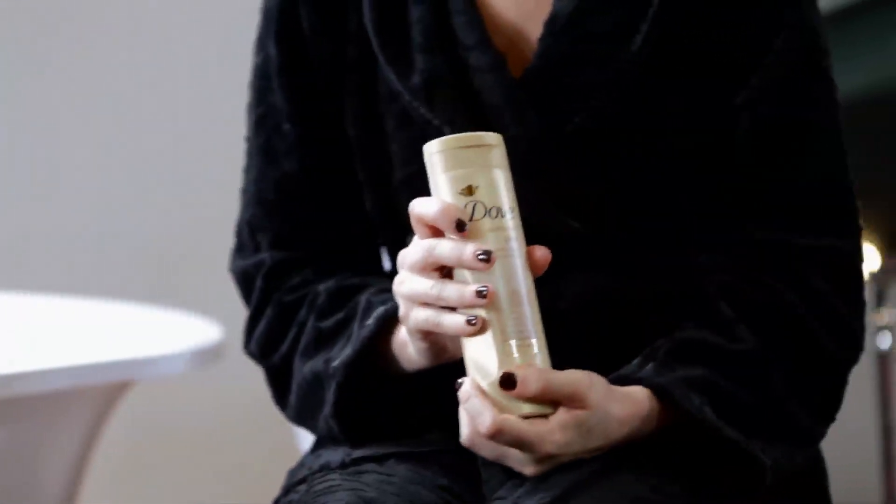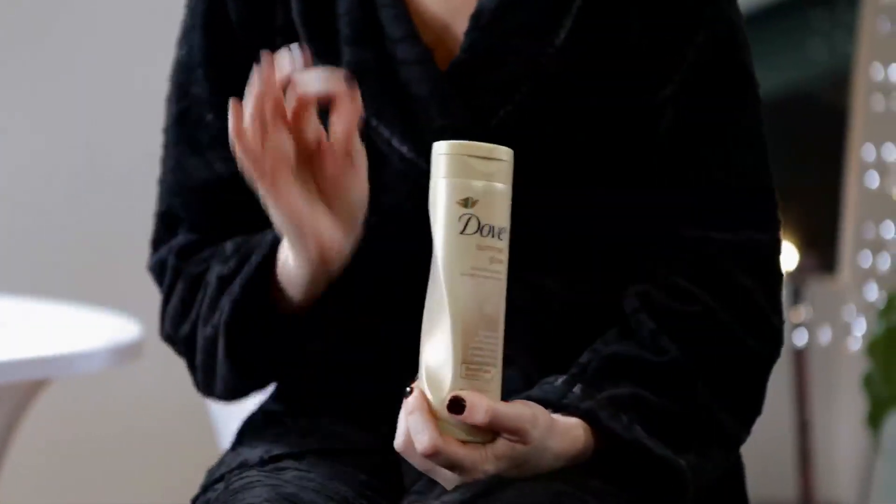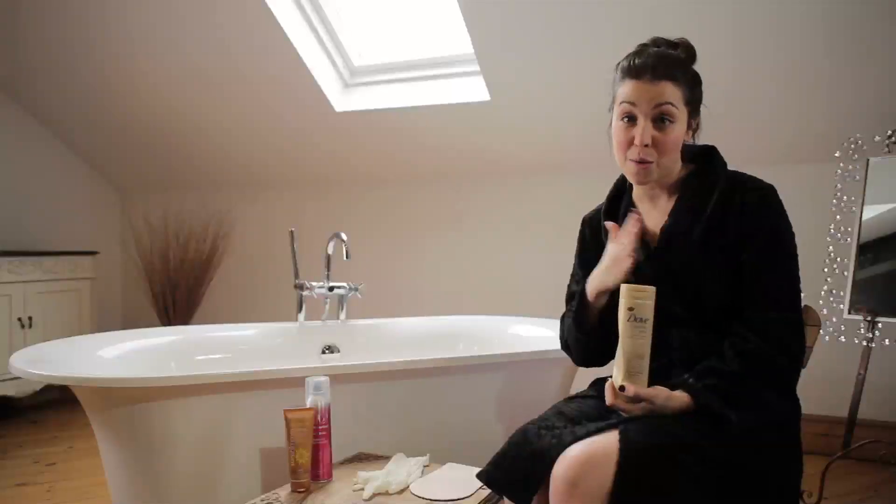So first we've got the gradual tanner. It's a body lotion that you use every single day and it's got self-tanner built in, so slowly throughout the course of the week your tan will deepen. You do need to exfoliate it off at the end of the week though.